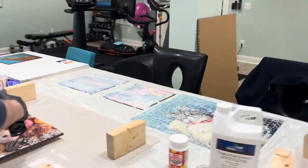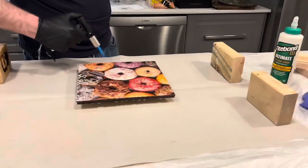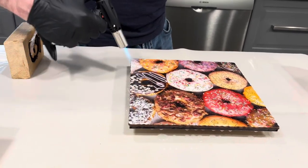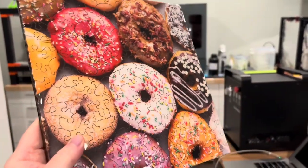I'll get around from the other angle. Popping the bubbles now with the torch. Okay, the donuts are dry.